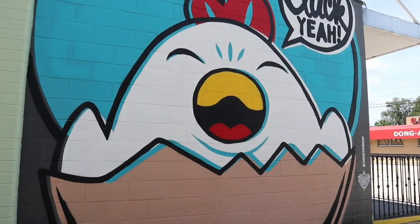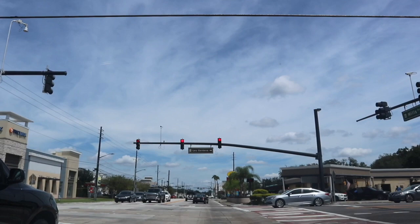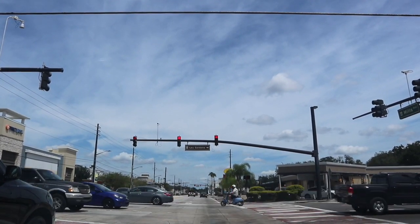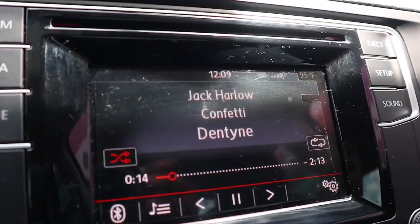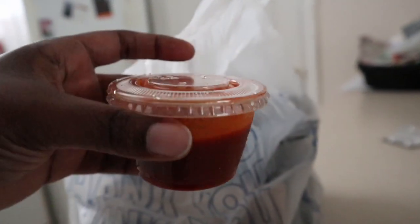Let's get started. Alright, so first we got the goju gang sauce. I've never tried this, so I'm excited to try it. So this must be the fries. I'm just going to make this very light.